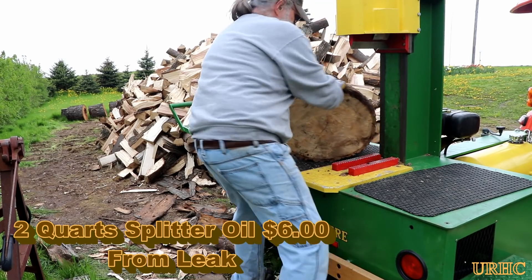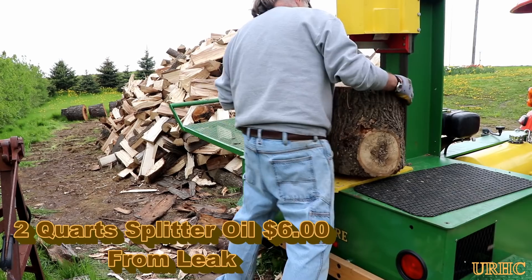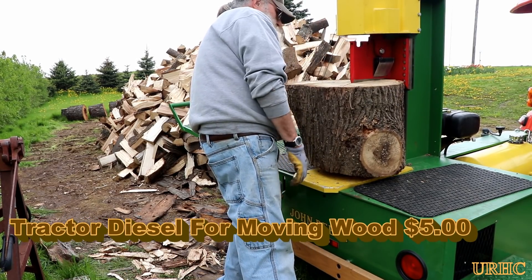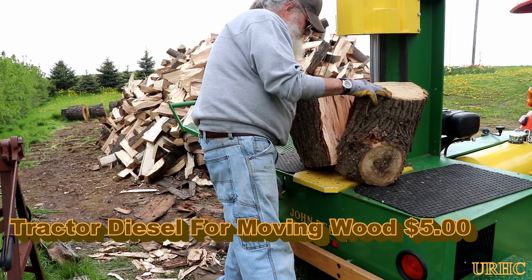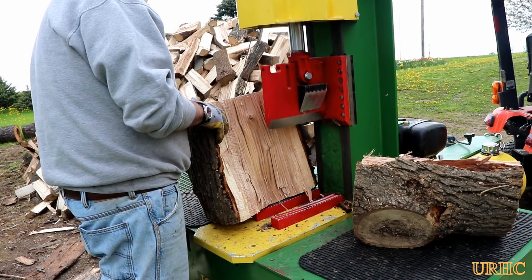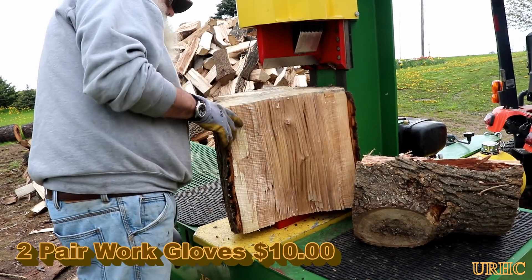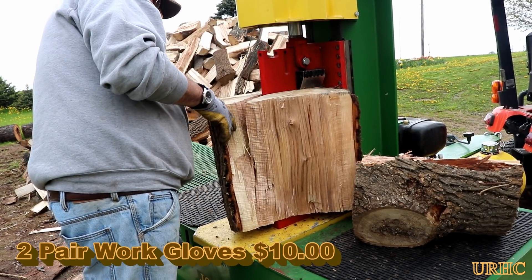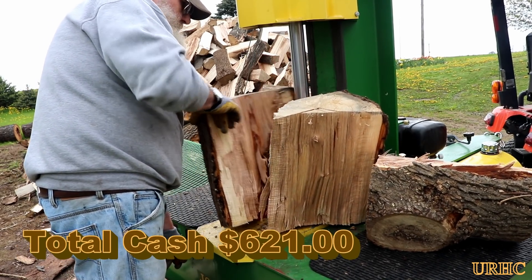I did show you that oil leak I had in the splitter — over a couple of days I wound up using two quarts of oil just to make up for the leak, a couple more dollars. Then a couple bucks for diesel for moving the wood around after it's split. This year is tough because it's too wet to move right now. I also completely wore out two pairs of gloves so far, so that's another $10.